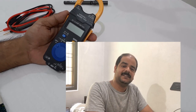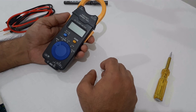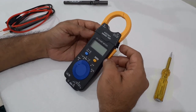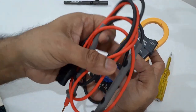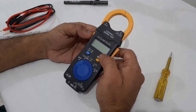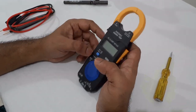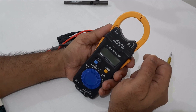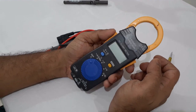Hi guys, it's me Harry, welcome to D2 World. Straight away to the video — today I am going to explain how to use the clamp meter. This is a clamp meter, and this is a testing probe. First of all, I will explain what are the basic features, then we will go for a test with this meter. This is a Hioki 3280-10F model clamp meter.